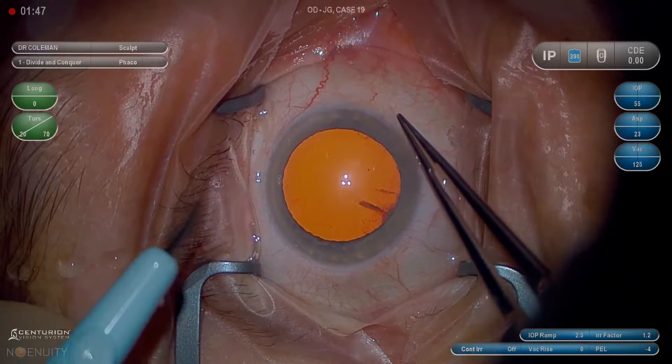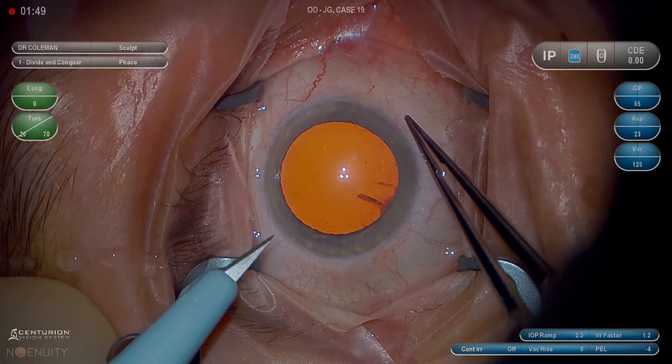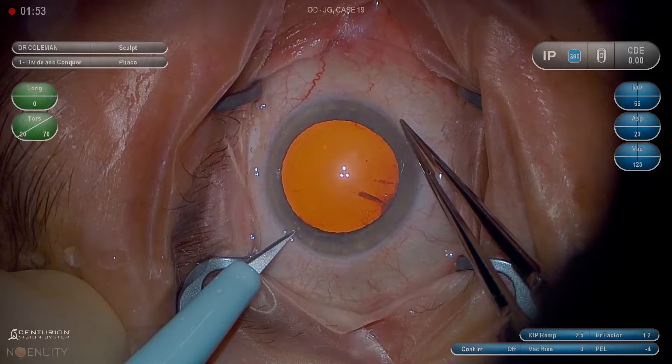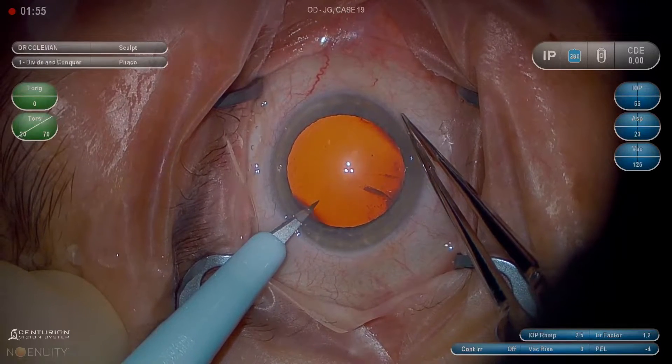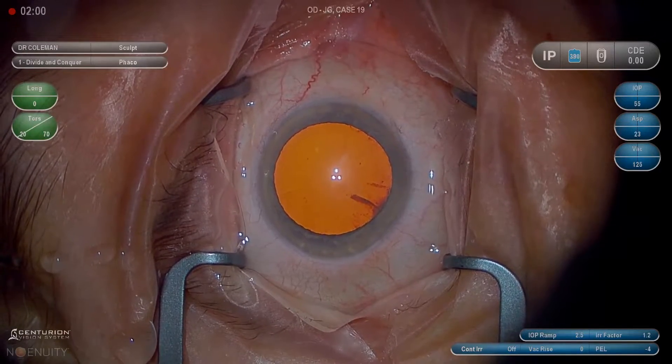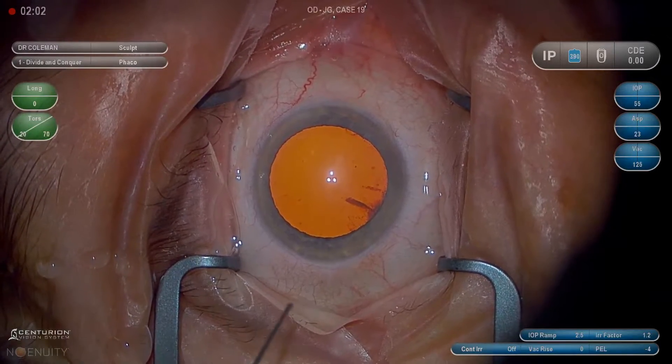We'll make our paracentesis with a 15-degree knife. I look at the base of the blade where it connects to the plastic to make sure it's not rotated, and I want to be about 0.5 to 1 millimeters anterior to the limbus in clear cornea. Try not to nick the conjunctiva — it'll cause ballooning later in the case.